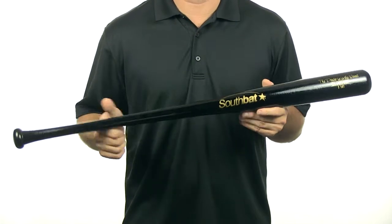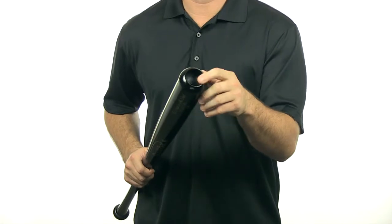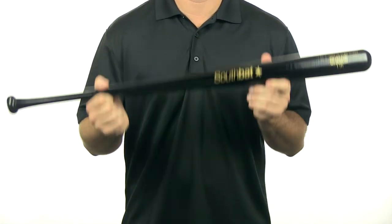It has a very balanced swing weight, it comes in at a minus 2 to minus 3 length weight ratio, and it has a cupped end here which gives you that balanced feel and it comes with free shipping. You can check out this bat along with many other SouthBats at JustBats.com. We'll see you there.